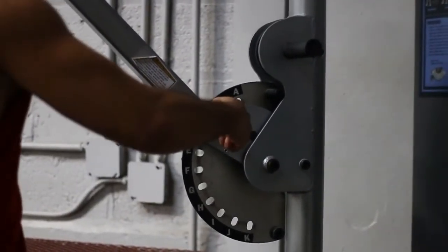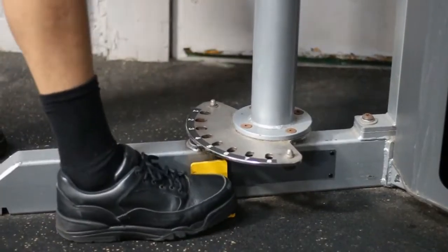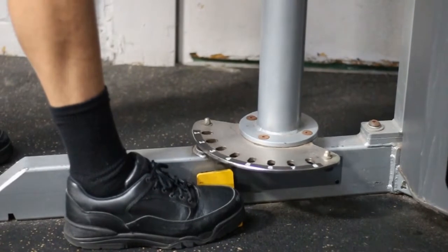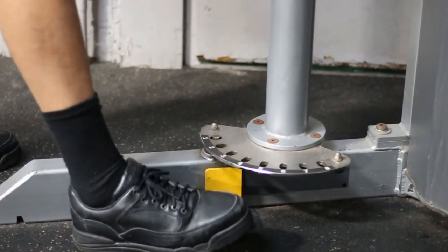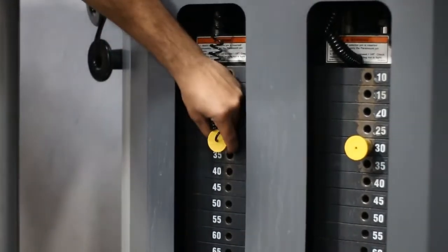The first thing you're going to want to do is set this cable arm to around hip height. Then set the rotation arm — you actually want to add like a three so that you get a good stretch and you don't have to step so far forward on the machine to get started. Then choose the appropriate weight.